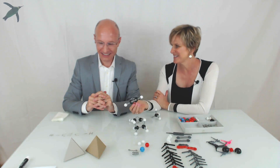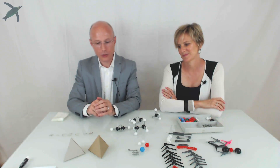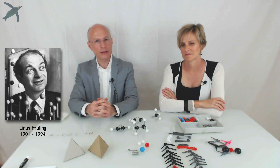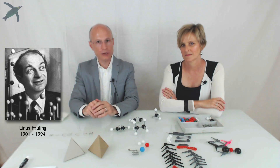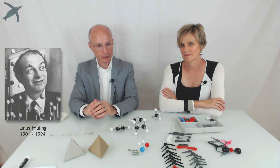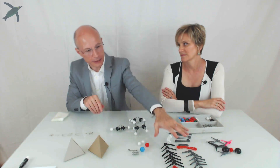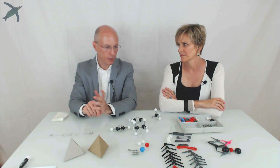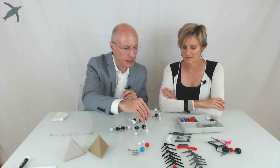So how long did van't Hoff's model last? We now know that atoms are not small chunks of matter with a specific shape, but it took Linus Pauling in 1931 with his hybridization theory to come up with a better explanation. The wireframe models are based on Pauling's hybridization idea — they're a little less intuitive, but a lot more accurate.